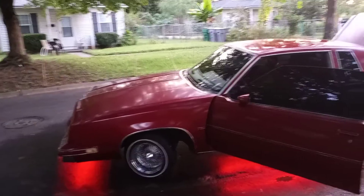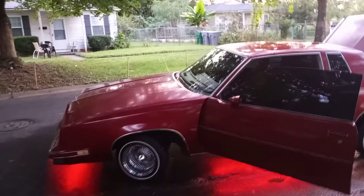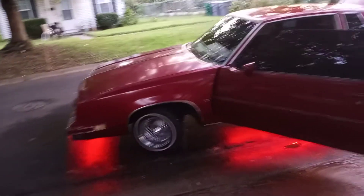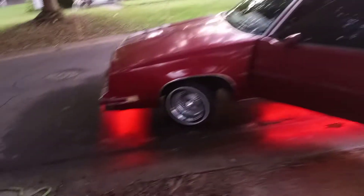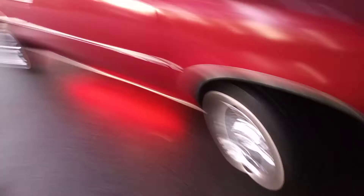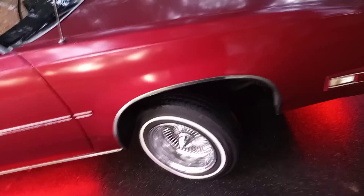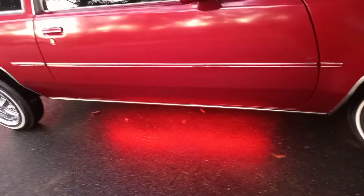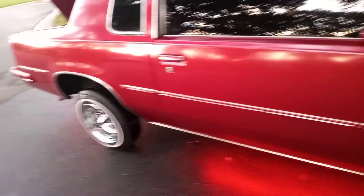All right YouTube, fat boy 2026 here making another video. Out here today with the new project car — as you can see it's an 86 Cutlass Supreme. It's on airbags and it has 13 by 7 big knock-offs with white walls. As you can see, I have the underglow I put on last weekend when I bought the car, so this is a new project.